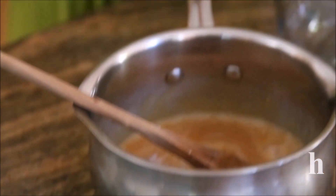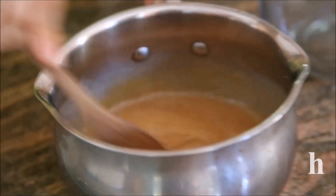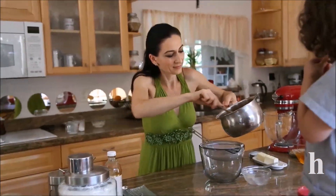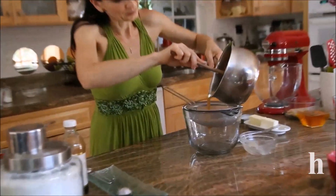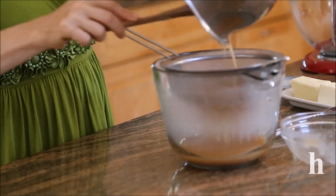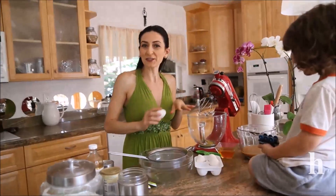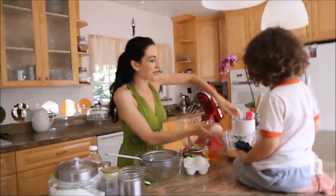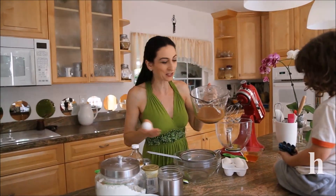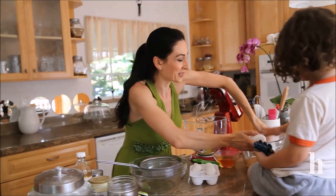I didn't get to finish the video the other day — I made the caramel and it was getting dark, and I really prefer daylight when making videos. So I covered it with plastic wrap and let it sit in the fridge for two days. We're continuing and finishing the cake today.